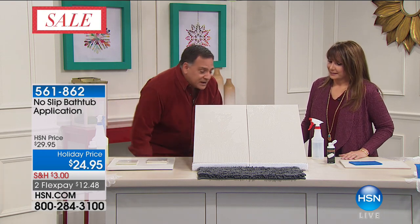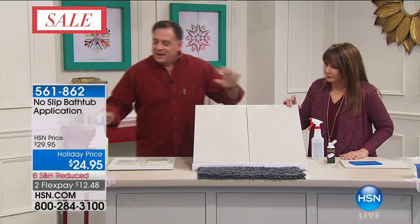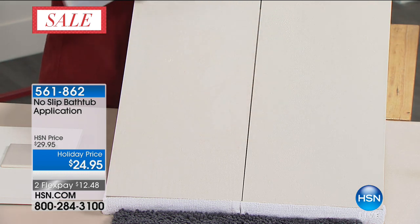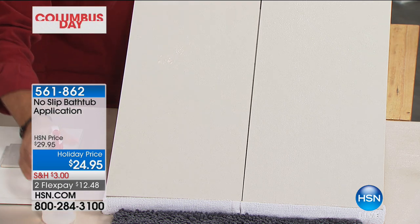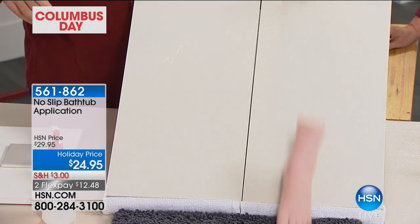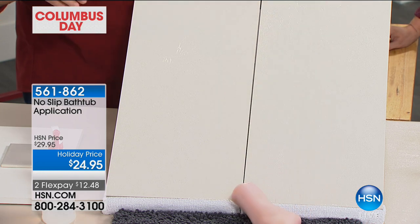To show you an even more dramatic representation, we've got two large tiles set up here. I'm going to spray water on both of these so you can see. On this side is untreated — watch what happens. The foot is going to slide right down, and that's going to happen every single time you get into your tub. Look at the way it just slides down there.